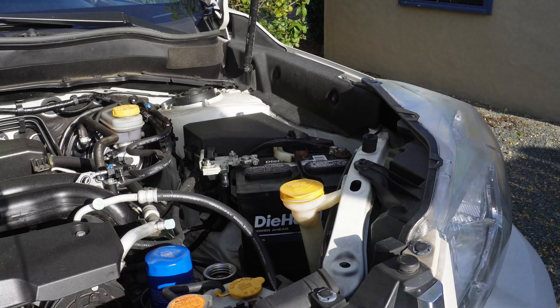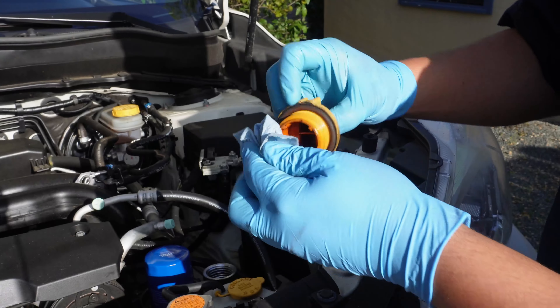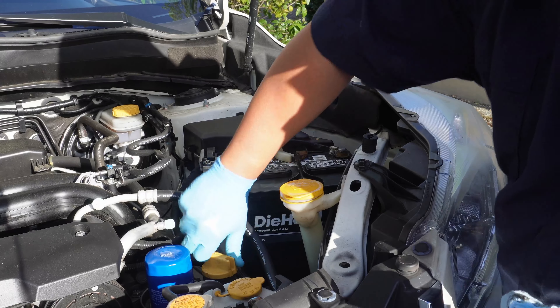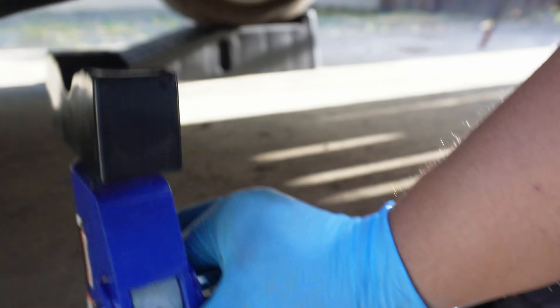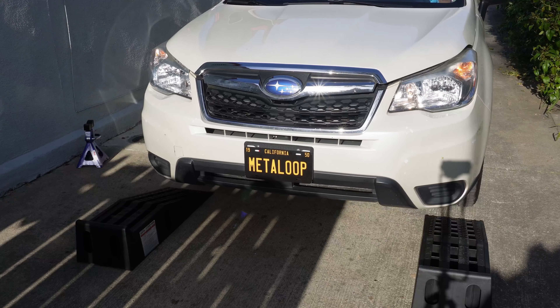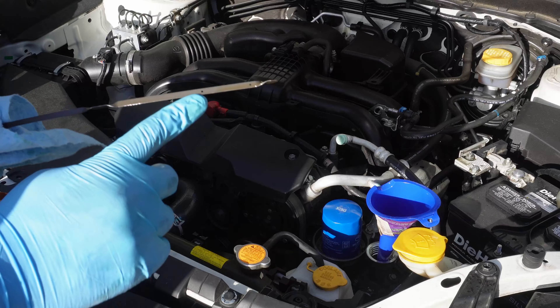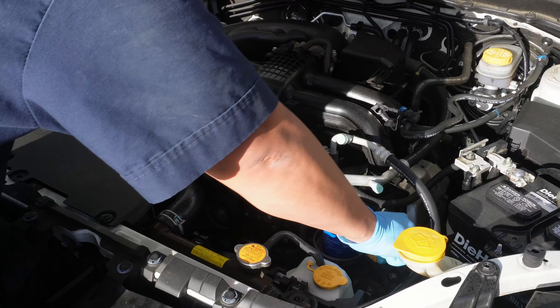Now we can start finishing up. First we'll make sure that we clean up all of our spills. We'll also clean off the oil cap and re-lubricate it, since there is a rubber O-ring that seals the cap. Let's also get the car level again by taking it off the ramps — we'll first remove the jack stand and the wheel chocks, then drive the car down the ramp. After letting the car idle for a little bit we'll check the oil level one final time. It looks like the oil level dropped a little bit, so we're going to top it off with just a little bit of oil and we'll call it done.